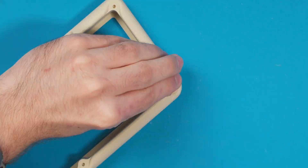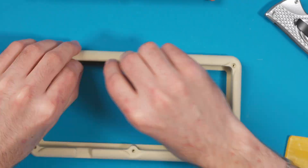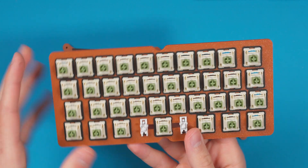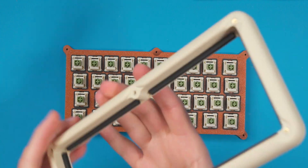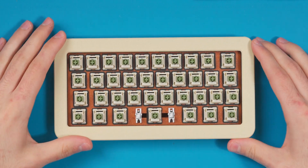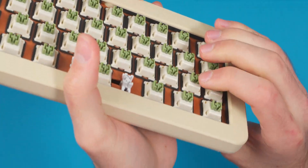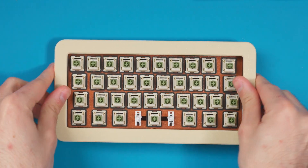There's the bottom half with all the gaskets mounted. I'm setting the plate onto it — it just sits right in there — then placing the top half with the big chunky bezel over it, aligning the back cutout for the USB port. With everything stacked, the plate doesn't rattle around, which is perfect. And if I hold the board and push on it, you can feel a little bounce from that double gasket.